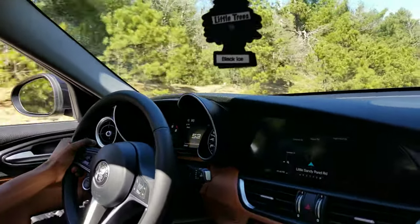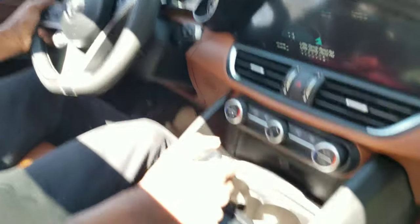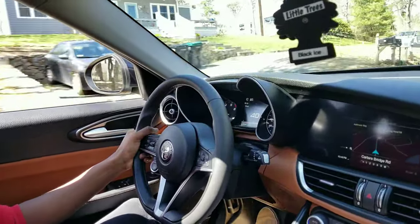I heard the turbo! Oh, that was so cool. Oh shit — hard on the brakes. There's just been a constant smile on my face this whole time.